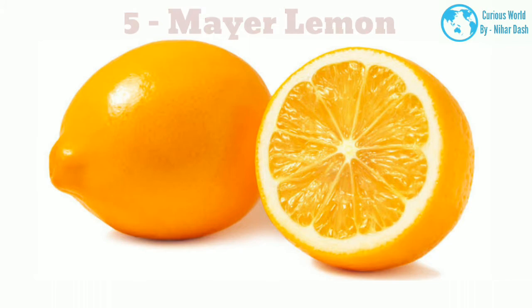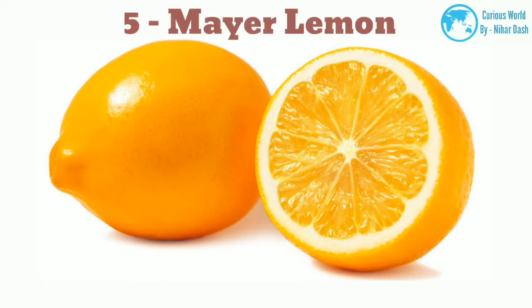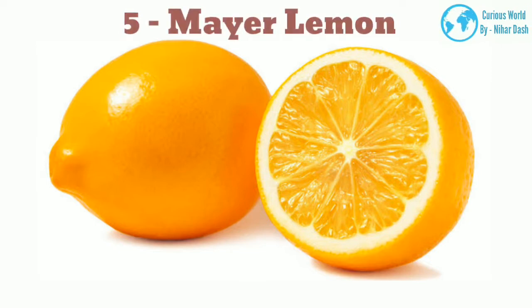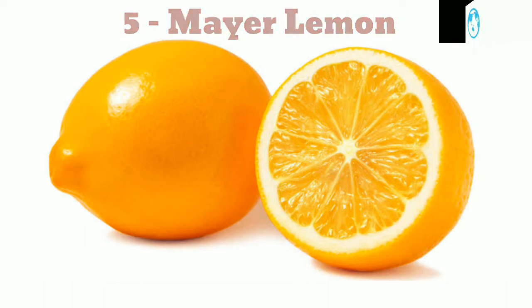5. Meyer morphology: These fruits are considerably more round than true lemons. Their flavor is also different from a true lemon — almost a cross between a lemon and a mandarin sweet orange. Meyer lemons also have smooth skin, unlike a lot of other lemons. Native region: China. Growing area: zones 8–11. Water and sun needs: Meyer lemon trees require around 6 hours of light per day. Watering is typical for lemon trees, 2–3 times per week.